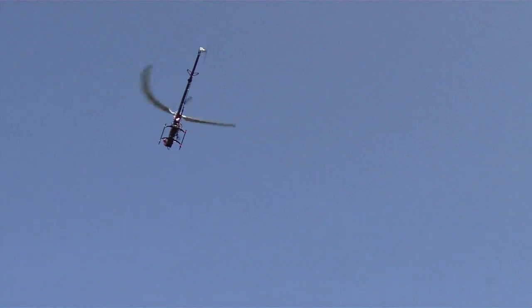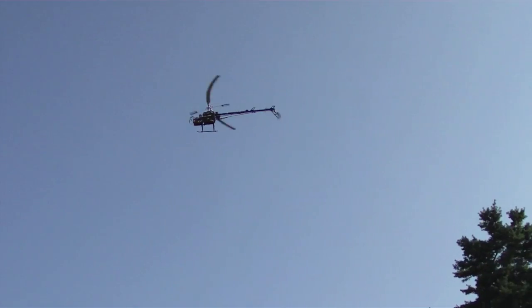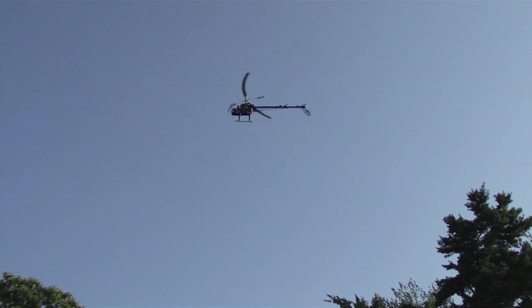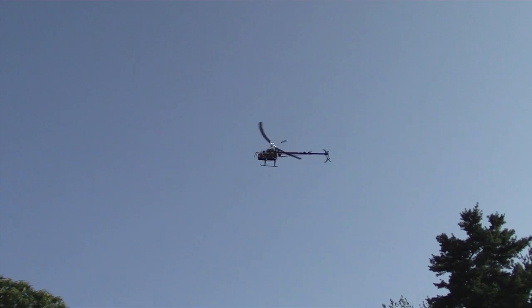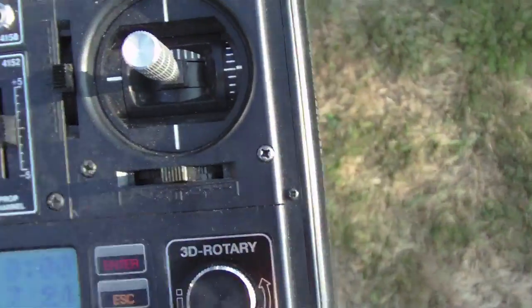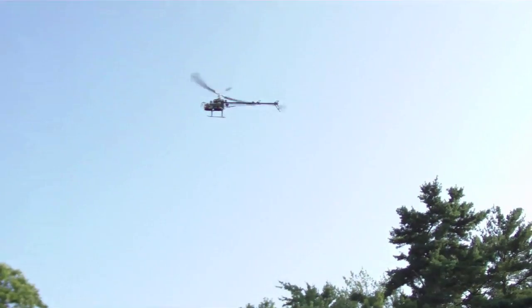I'm going to walk around so we can get a different perspective on the helicopter. My hands are not on the sticks at this time — it is simply maintaining what it's doing all on its own. Now we've got some trees in the background as a reference point, so that probably makes it easier to see that the helicopter is just sitting there and not moving. There isn't a huge breeze at the moment, it's pretty tiny. And back to the sticks again — show you that we're not touching anything here. The helicopter is back where it was.